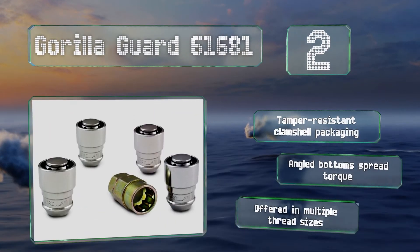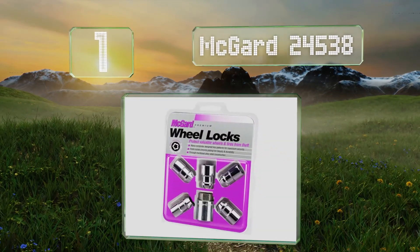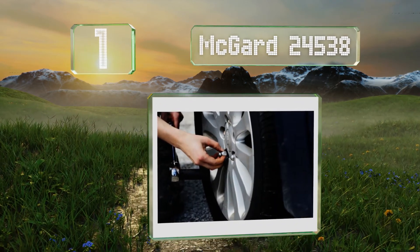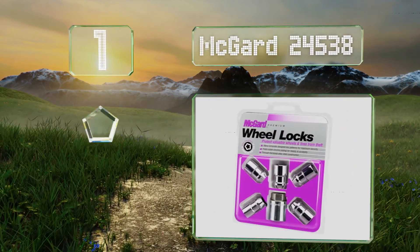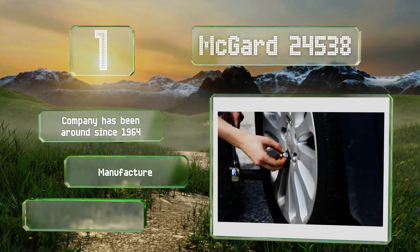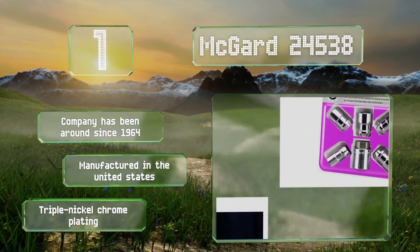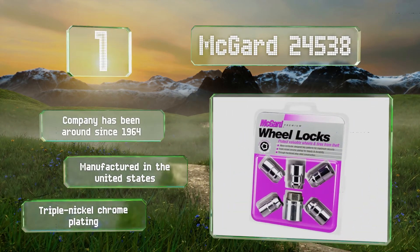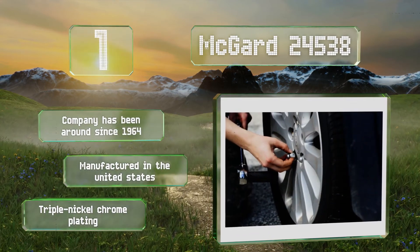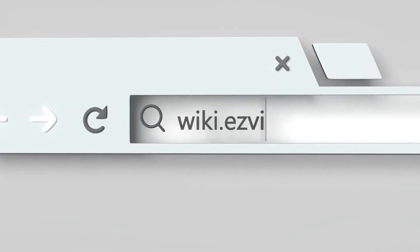Taking the top spot on our list, coming from a pioneer in the automobile and marine theft protection space, the McGard 24538 are ideal for sport utility vehicles with OEM rear-mount spare tire carriers. They're fully machined from restricted chemistry steel that's through-hardened for added durability. The company has been around since 1964 and they're manufactured in the United States with a triple nickel chrome plating.